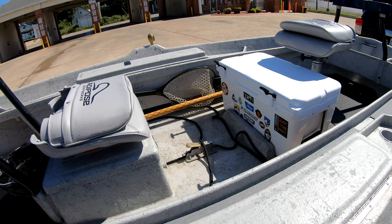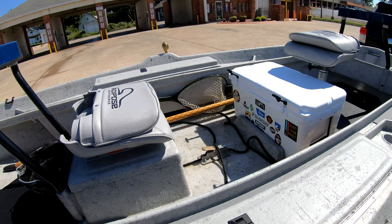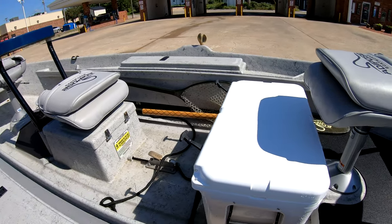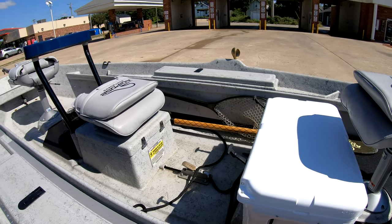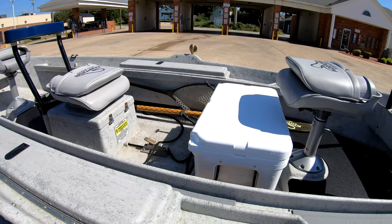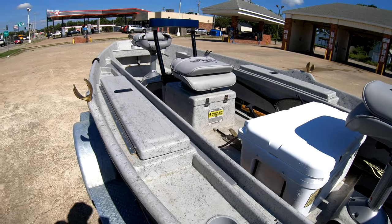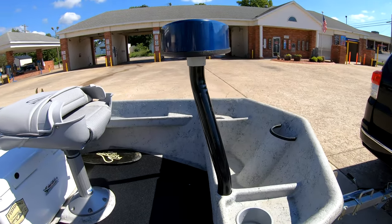Without the net holder, that net is going to be on the floor of the boat. They can mount pretty much any net in there, but mine is the Fish Pond Nomad Guide net — the slightly longer one. It's money; you can reach a lot of fish just from the captain's seat.